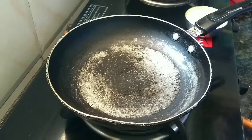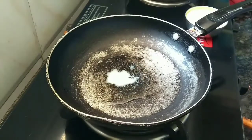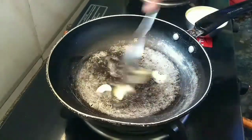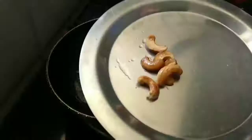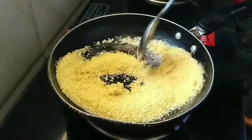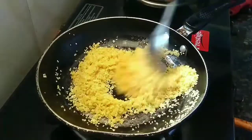I am going to make it very easy. First, we will prepare the dry fruits. We will make a ghee tempering for the recipe.